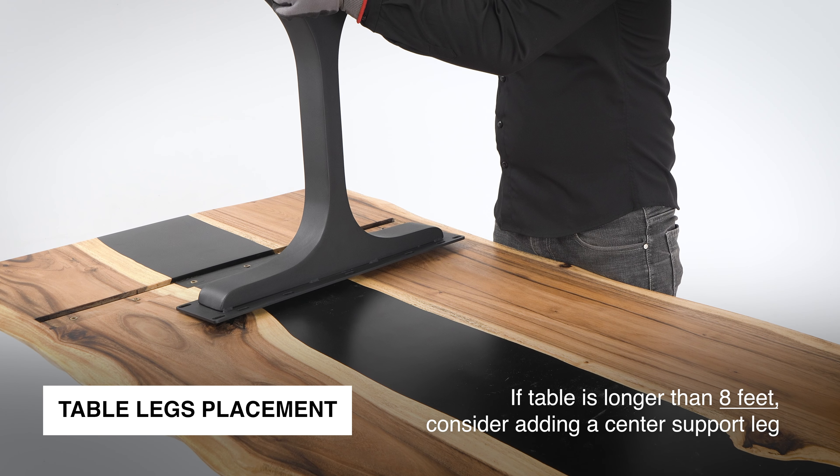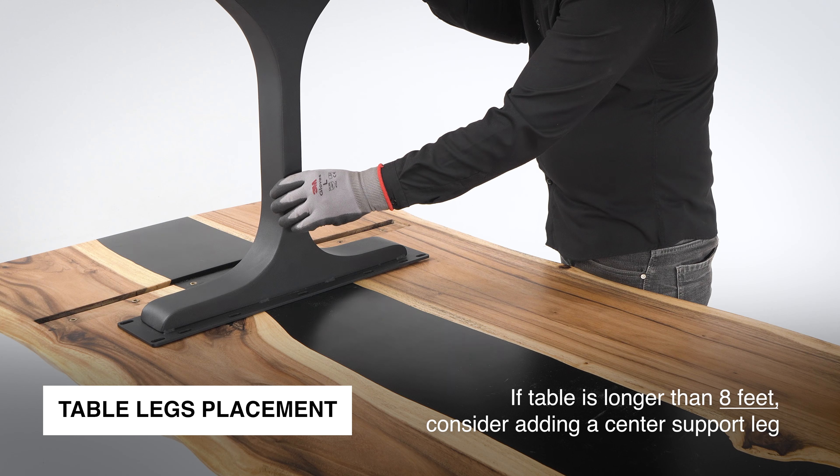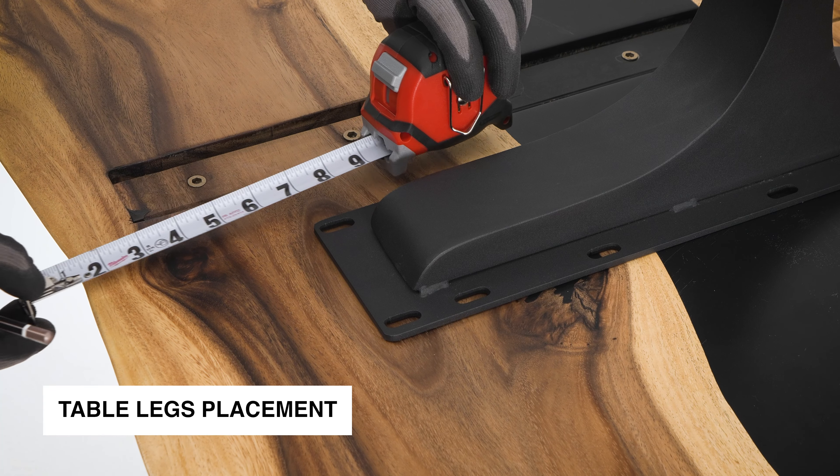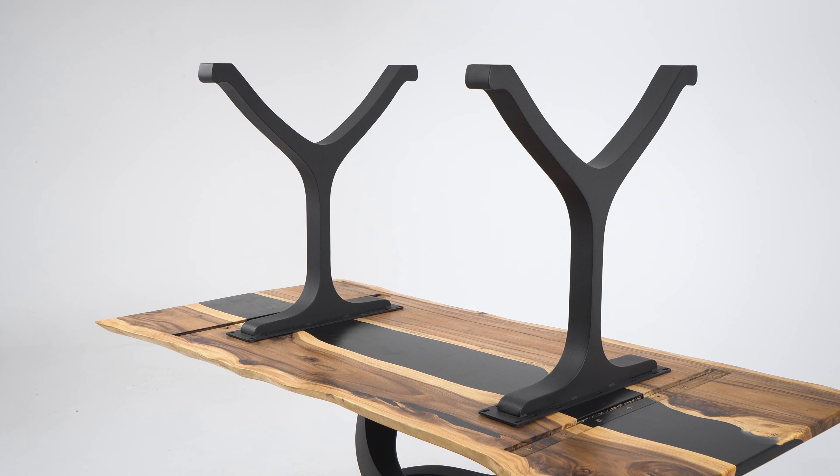If your table is longer than 8 feet, consider adding a center support leg. This helps prevent sagging and ensures the table remains sturdy, especially when using heavier materials like stone or wood.